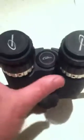Here's how you change the interpupillary tension. You open the Bino Viewer nice and wide, and you'll see that the center logo cap can thread off counterclockwise. So we're going to unthread that center logo cap, remove it, and now you're going to see that there are four holes.